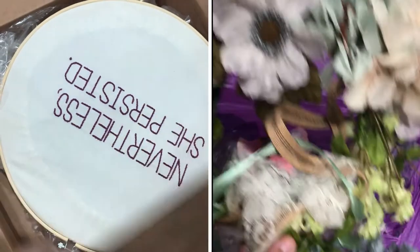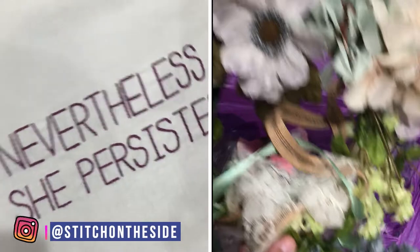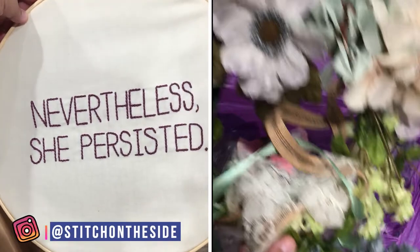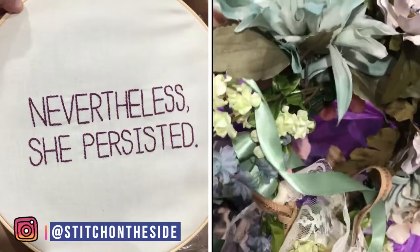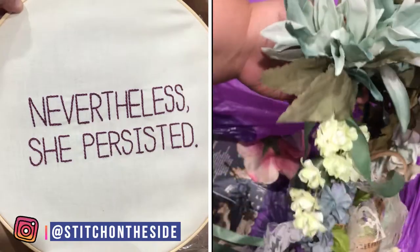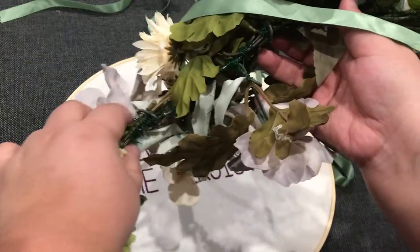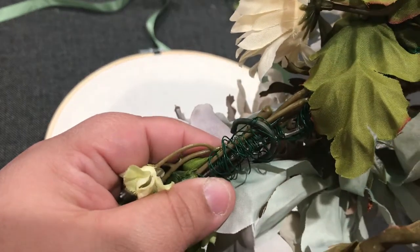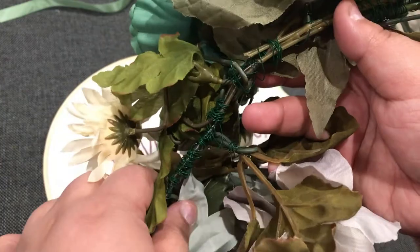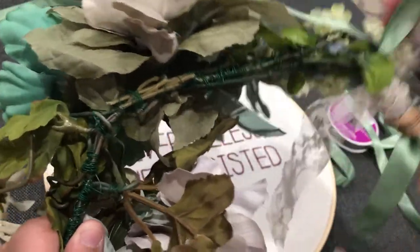I got this needlepoint done by my buddy from Fat Camp — make sure you follow her and send her your coin. I combined it with this flower crown that I made for my friend for her baby shower back in 2017. It's really easy to make: just some flowers from Michael's and some green wire to hold it together. You can see the green wire is just wrapped around the stems, and that's literally all that's holding this thing together.